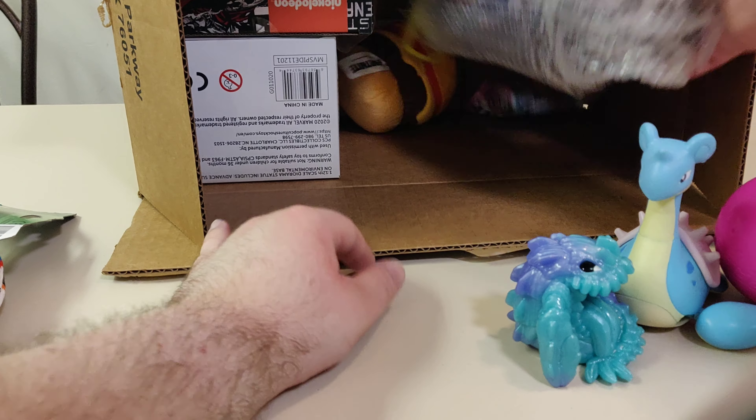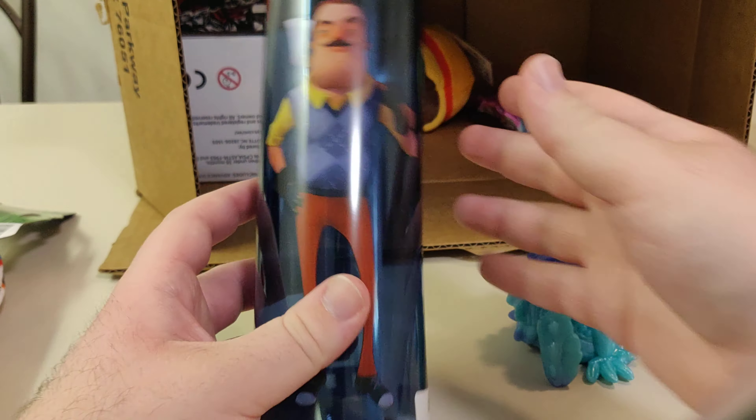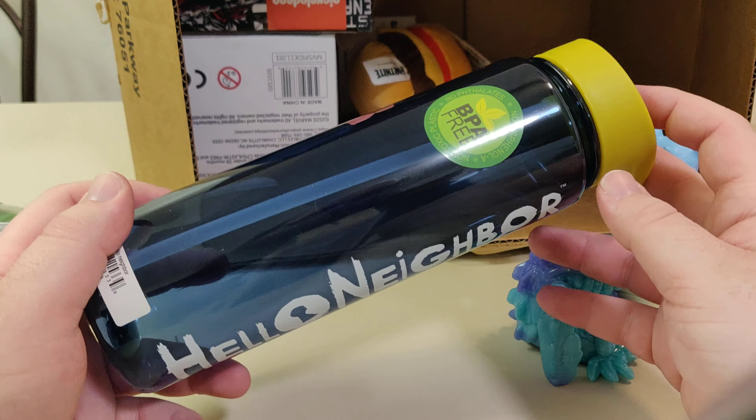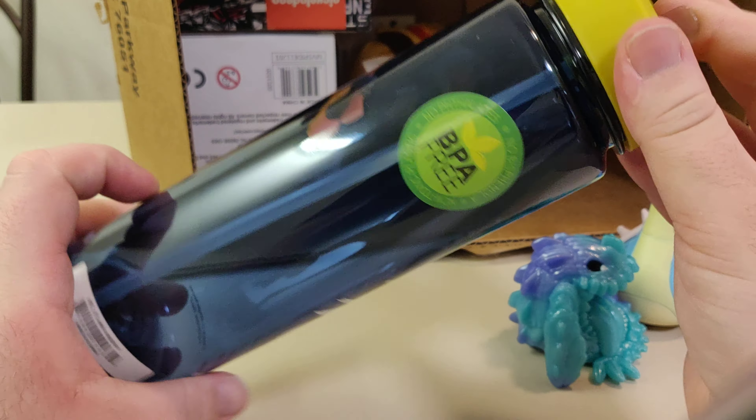We got a water bottle. It's Hello Neighbor, and it's BPA free. Water bottles are cool I guess.